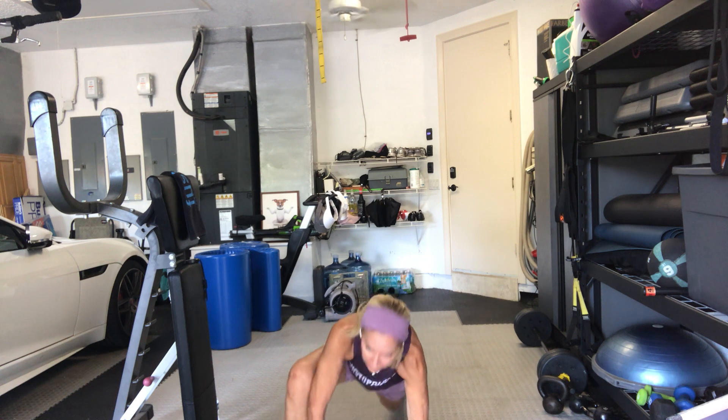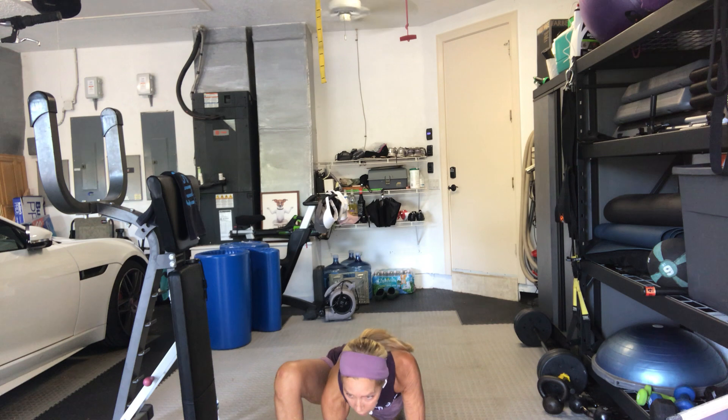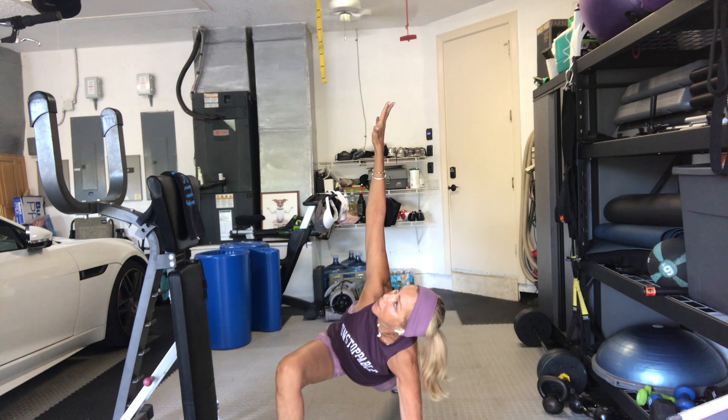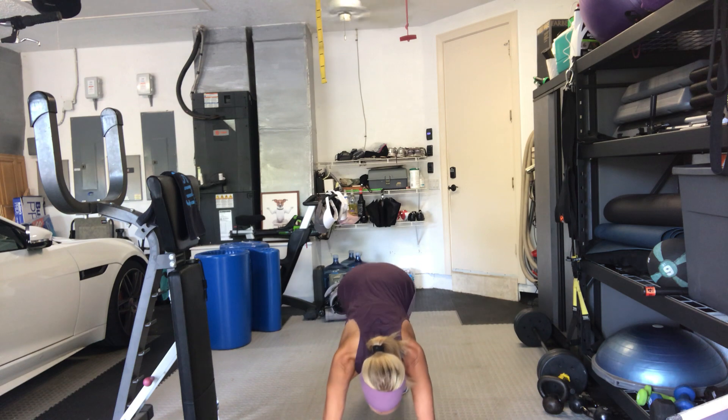Right foot forward, left knee down, right arm up. Bring the forearm to the floor. Take the twist. Hold it. Lift the back leg up. High plank, both arms down, feet back, downward dog. Last time.